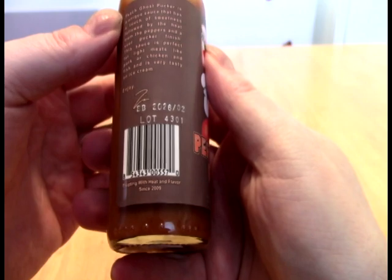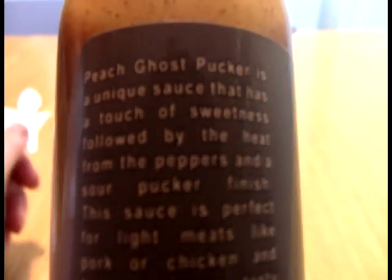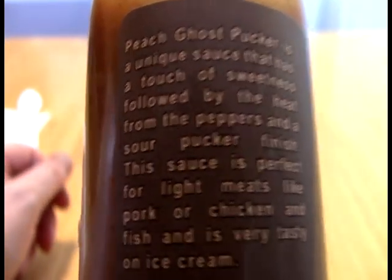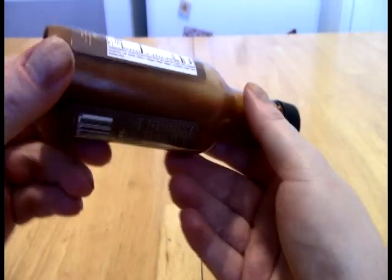And the idea here is, let's just read the verbiage. So it is a unique sauce with a touch of sweetness, followed by the heat of the peppers, and a sour pucker finish. And that is actually a really, really good description of how this goes.